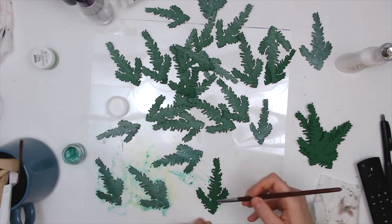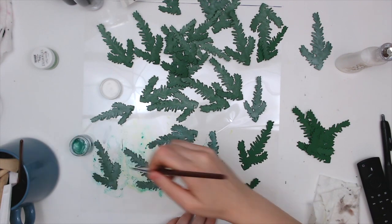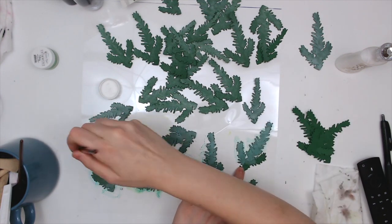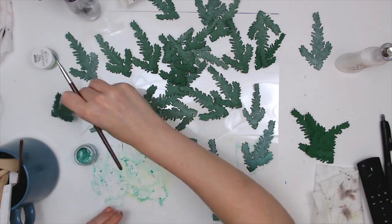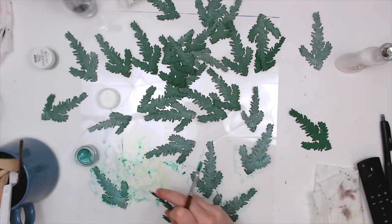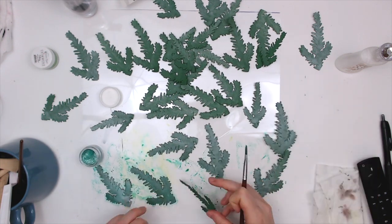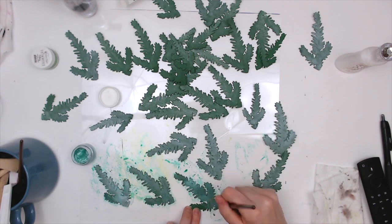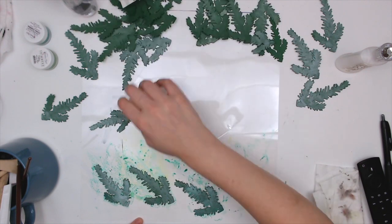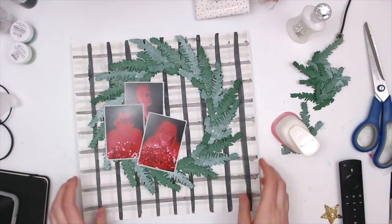Trying to hurry up and get these painted — I didn't realize it was taking so long. Sometimes when I'm scrapbooking I have the TV on to keep me company because I scrapbook in the middle of the night when everybody's asleep, and sometimes I don't pay attention to how long something's taking. I'm using the plastic cover to my Silhouette mat to protect my surface since I don't really care if that gets covered in paint.